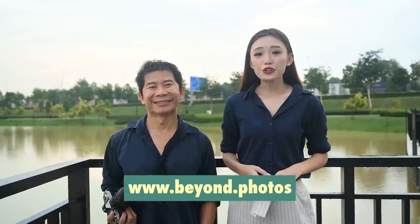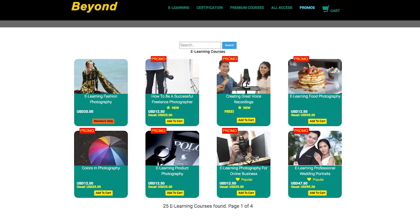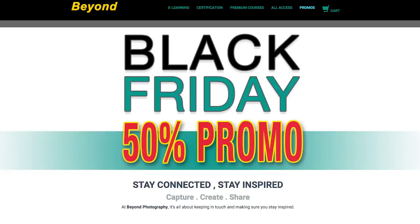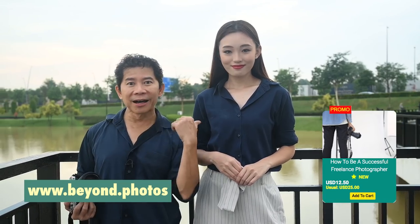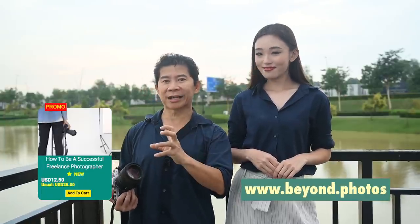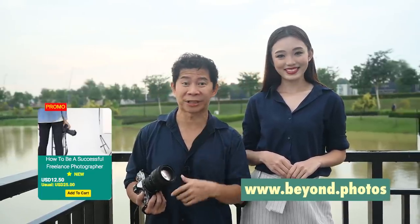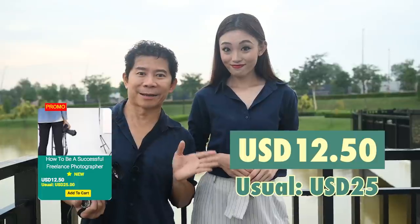If you liked the video, head to our website because we're having a promo — all courses from e-learnings to premium courses and the online process program are 50% off, but you've got to hurry. We just launched a new e-learning course called 'How to Be a Successful Freelance Photographer.' All of us started as freelance photographers and we've put all our experiences together into this course. It launches in December and if you register now, you'll save 50%.